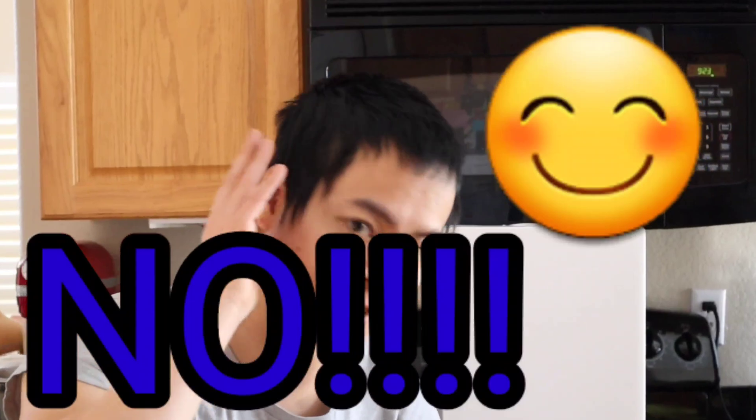Hey guys, how's it going? It's Nathan here with WorldMats. Did you guys miss me? I hear no response, I just hear silence. Sad day.